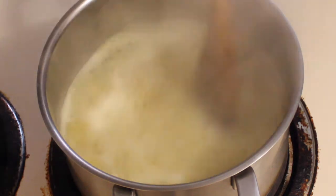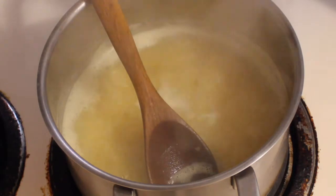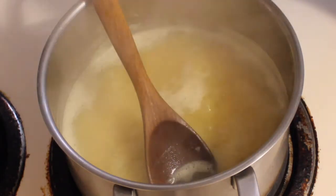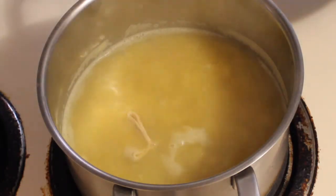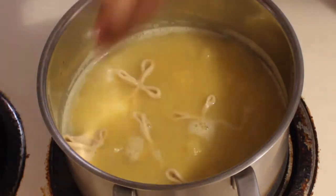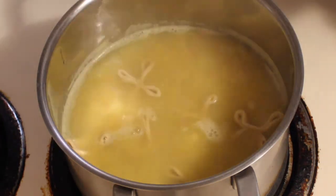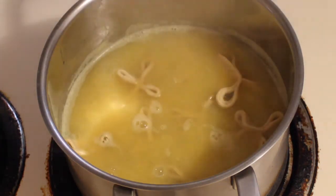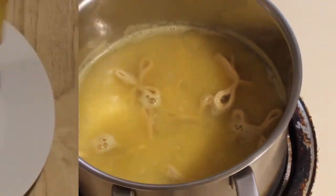The dal is already boiling. Add the dumplings one by one into the dal and let it cook until the dumplings are soft and tender, about 15 to 20 minutes. Dal pithi is ready to serve.